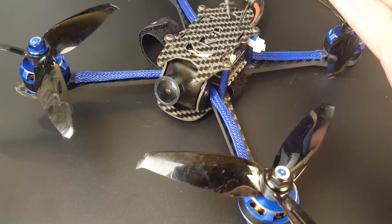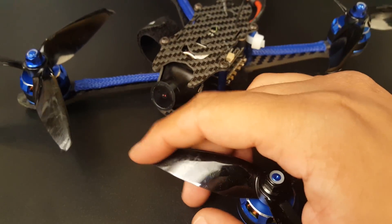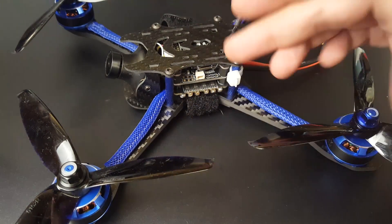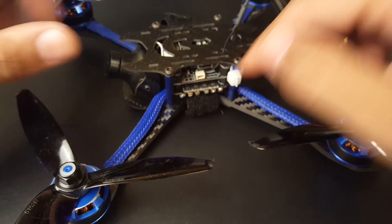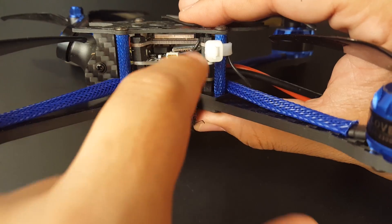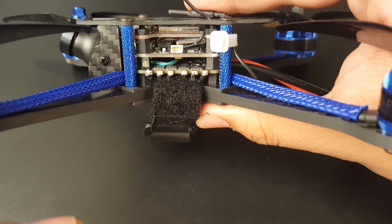They give you pretty sweet propellers — the GemFan 5152s. They're good and have a lot of thrust because of that huge pitch angle. The motor-to-flight-controller wiring goes through the bottom and is soldered on pretty well, which is a big plus. The overall internal execution is pretty sweet. This is the FrSky version; the receiver is stuck right there and the VTX is up here.